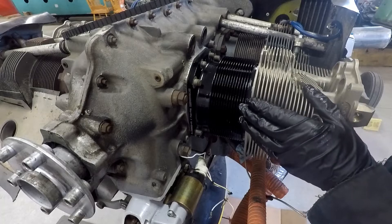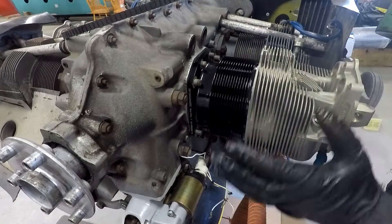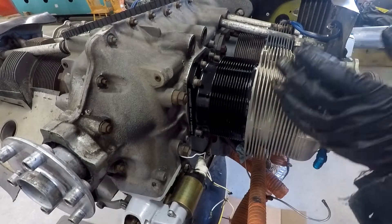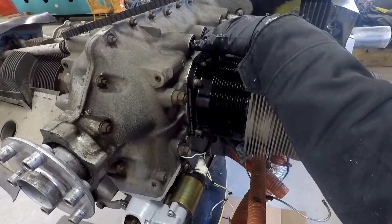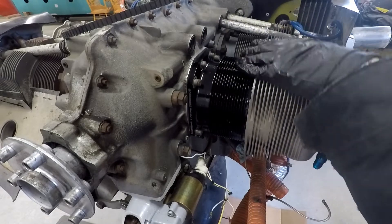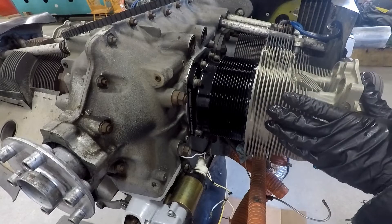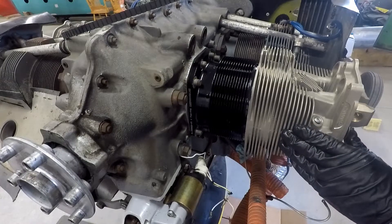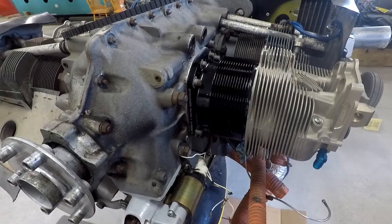And then obviously install the rest of the baffles and intakes and exhaust. The big one will be removing and getting the oil out of the lifters — hydraulic lifters — and then setting the push rods in and checking the drive tappet clearance. So we'll do a bit of that today as well so that you can see that.